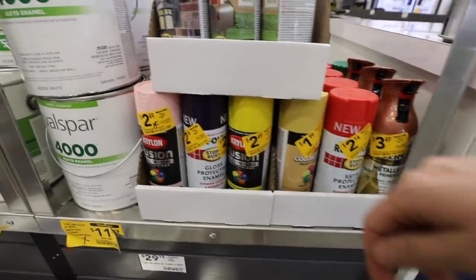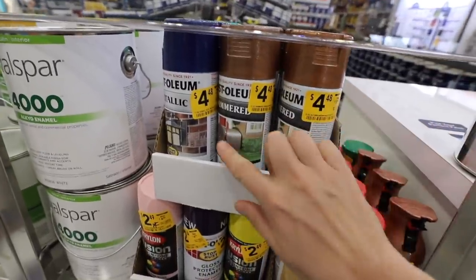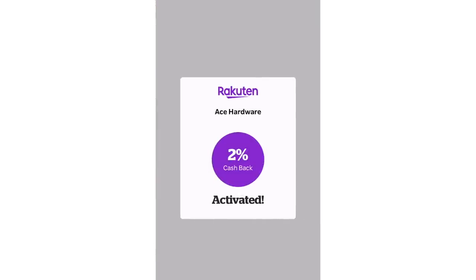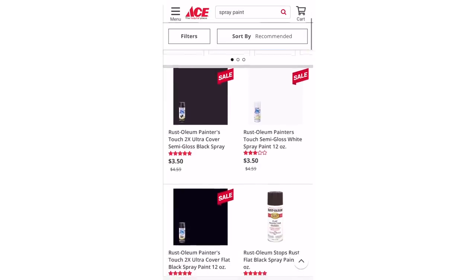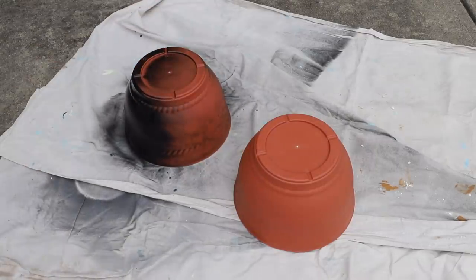A good coat of spray paint really changes anything. And I get asked how I get these types of supplies on a dime, which is why I love the cashback app Rakuten. They have Lowe's, hardware stores, Walmart — Ace Hardware had an amazing sale on spray paint, so I just did a curbside pickup and got cash back on my order. Super easy and it's totally free.